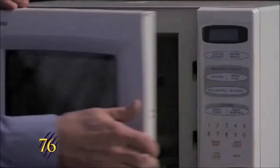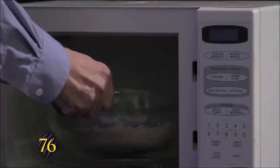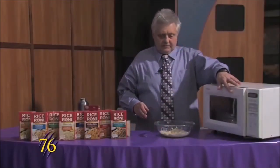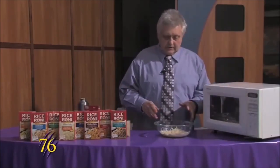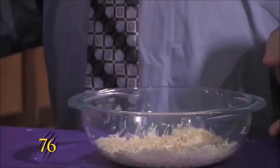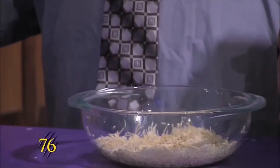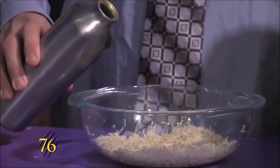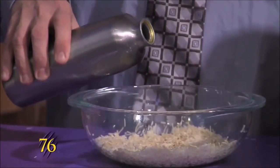Now that that's done, we'll pull it out. You want to make sure that if you're using a glass container that it's Pyrex or any bowl that's microwave safe. And we'll add two and a half cups of water to this.